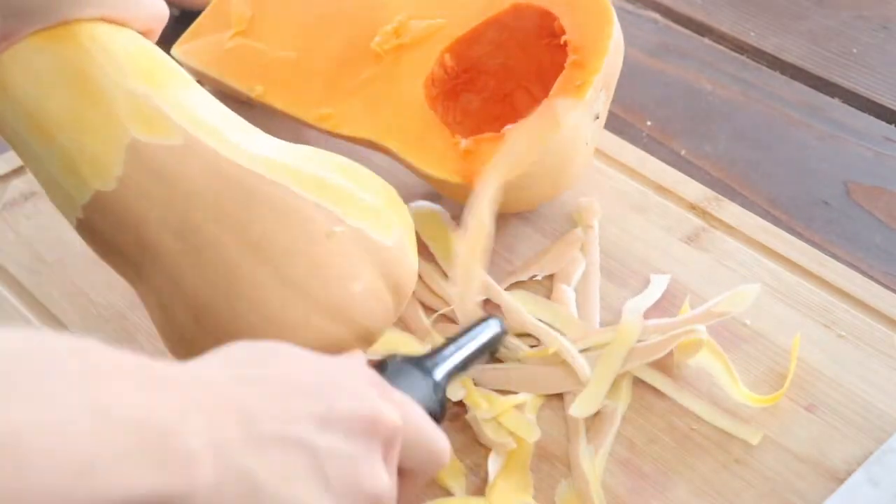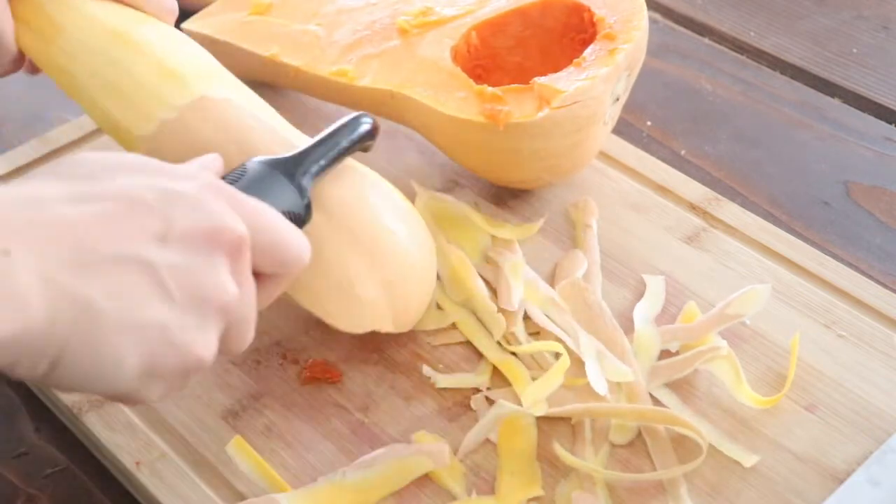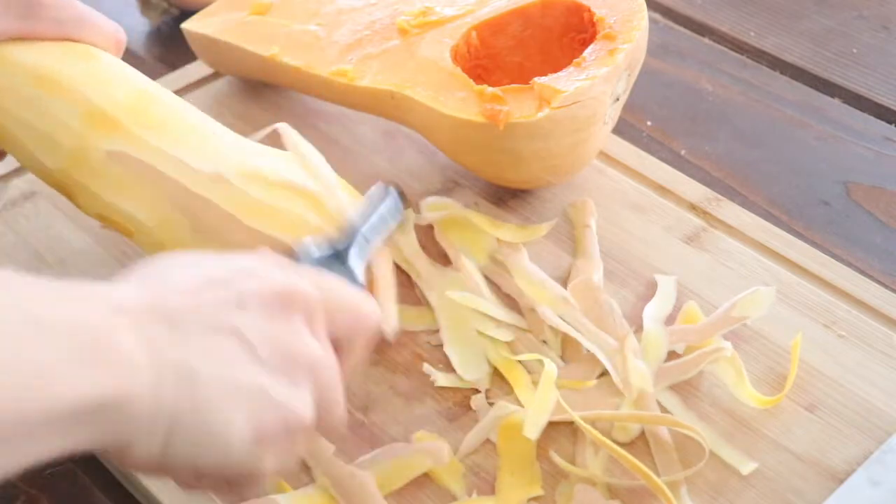Next you need to peel your squash. You can buy a squash peeler or use a potato peeler — just make sure your peeler is sharp, otherwise you won't be able to get the skin off. We're only going to use half the butternut squash for this recipe, but save the other half because there are more recipes coming.